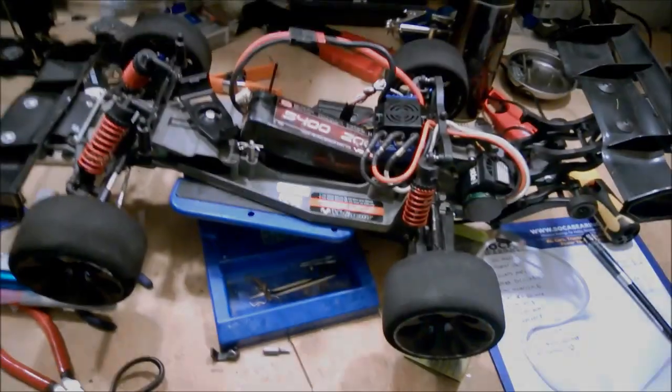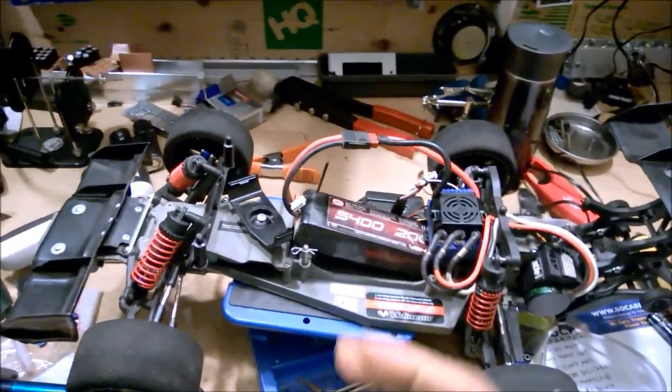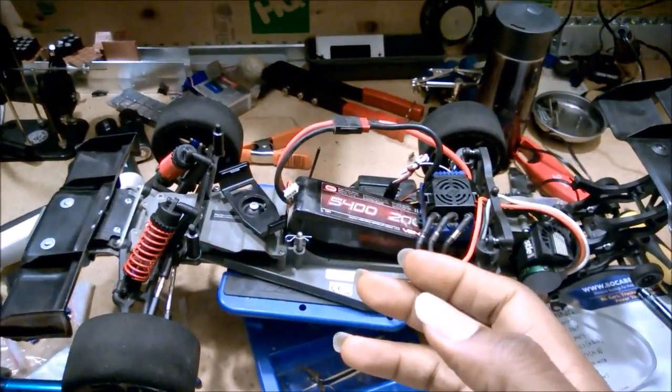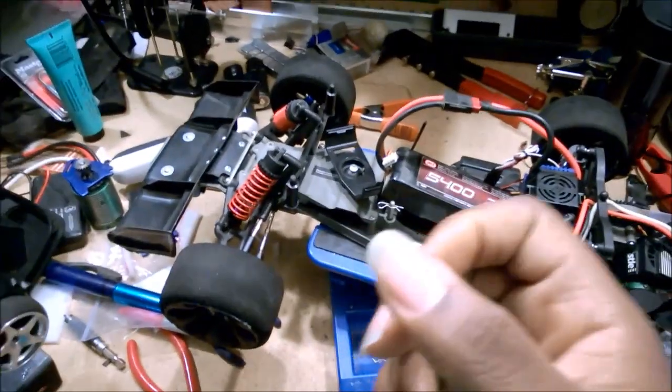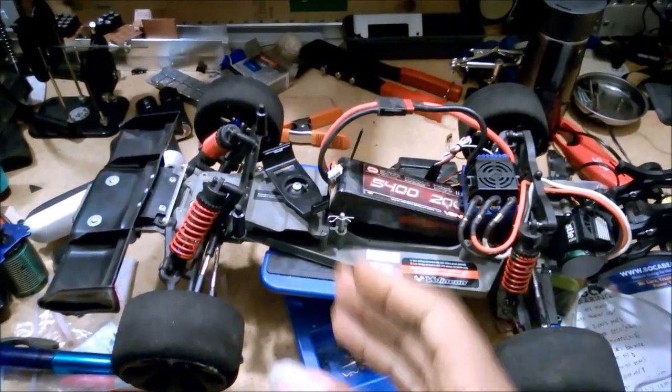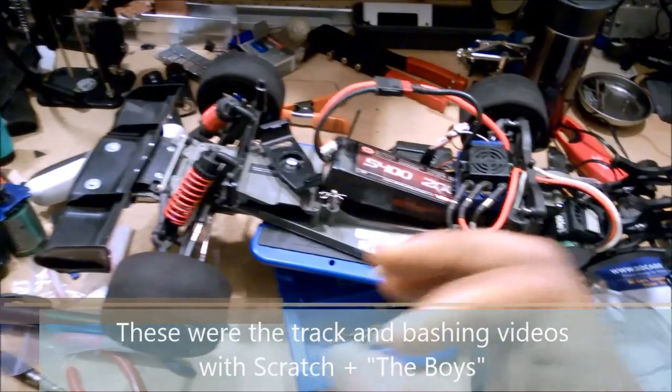Hey everybody, how's it going? It's our house — time for another quick tip. So in a couple of my last videos you saw me complaining about how the Traxxas stock servos weren't all that fast. I need to eat a little crow here.